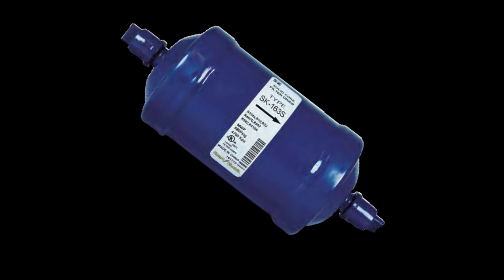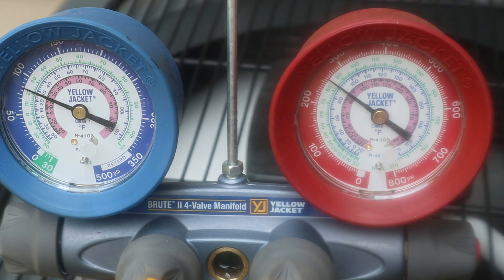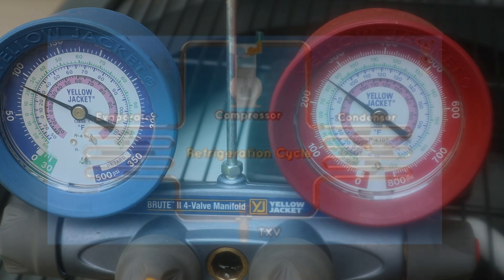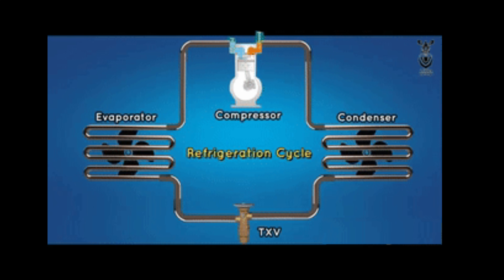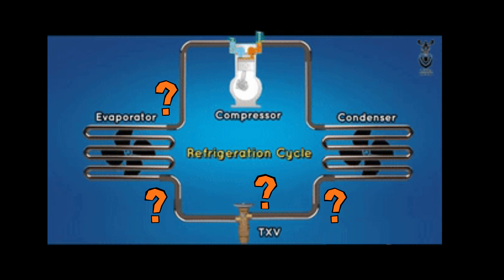Now add a clogged filter dryer to the mix, and suddenly you have three restrictions, all capable of producing similar symptoms: unusual superheat, off-pressure readings, and poor cooling performance. But here's the difference, and it's everything — the location of that temperature change. Finding it is the key to avoiding a misdiagnosed TXV.